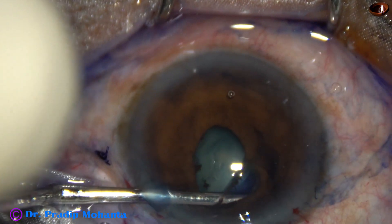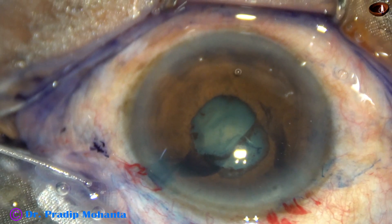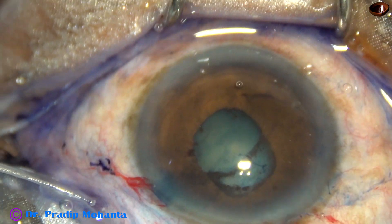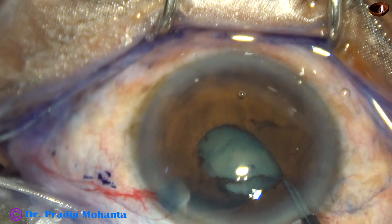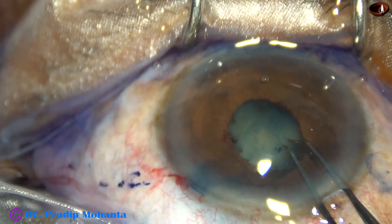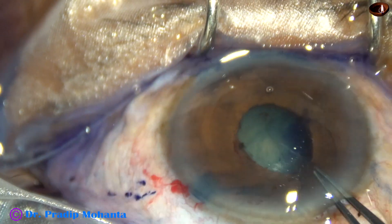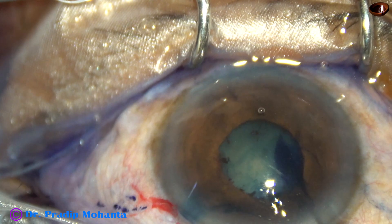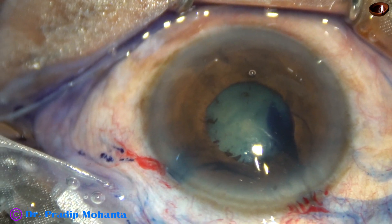I go through the side port and break the rest of the synechia, and visco is again injected. You can see there is a fibrous tissue ring around the pupil. I am using a capsulorhexis forceps to remove this fibrous tissue ring. It got torn and it is coming piecemeal. Yes, so it has come out.